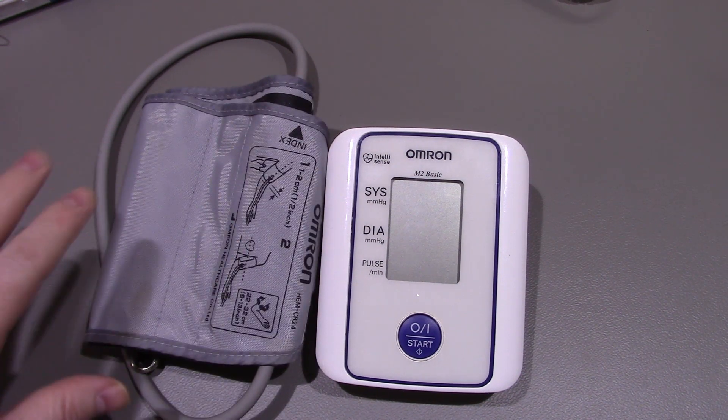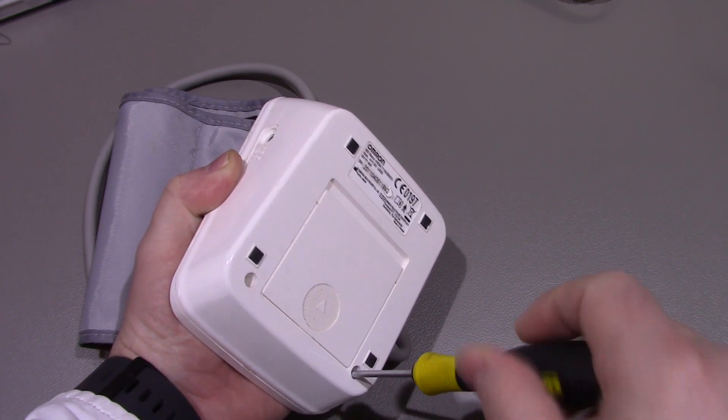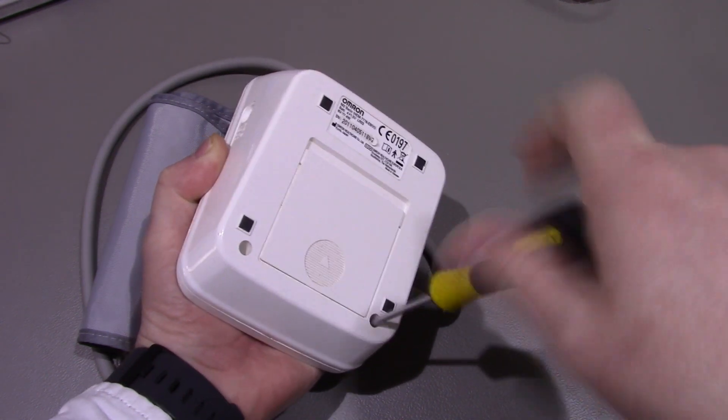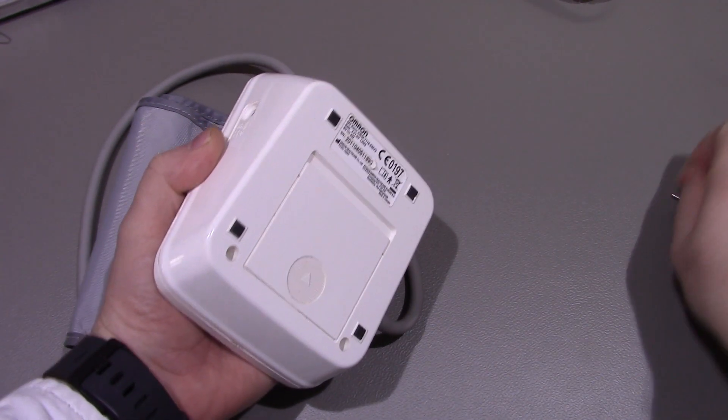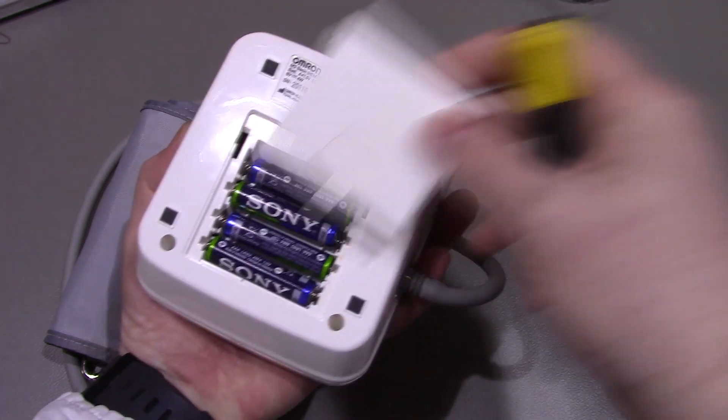I have had it apart before and looked around, but I thought it would be interesting for you guys to have a quick look inside and see what they put into one of these. You've basically just got two screws at the bottom there. This is your battery pack - it's four AAA batteries.